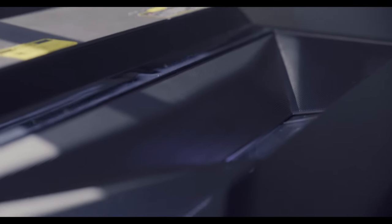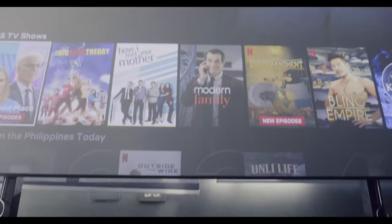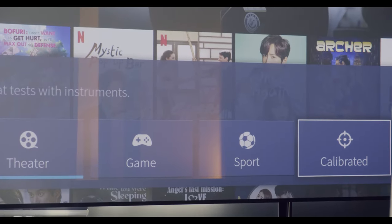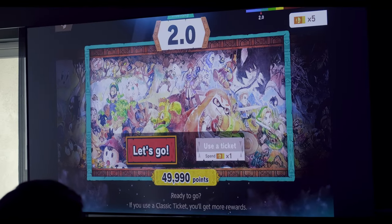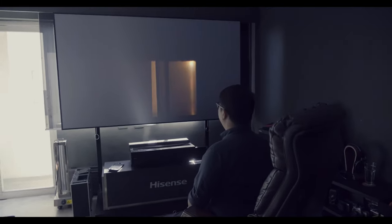The laser is produced from the X-Fusion laser light source, advanced laser engine, and dual color laser. Hisense says the image has a contrast ratio of 1500:1 and the light source can last up to 25,000 hours, so you don't have to worry about it dying out during extended use. It also comes with several picture modes you can switch on the fly depending on your content, plus motion estimation and motion compensation which smooths out fast-moving images for a clearer 4K 60Hz picture.